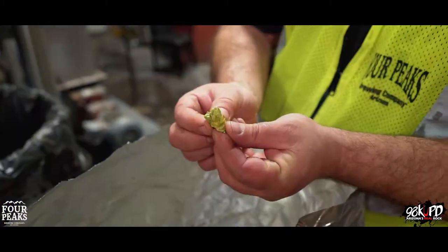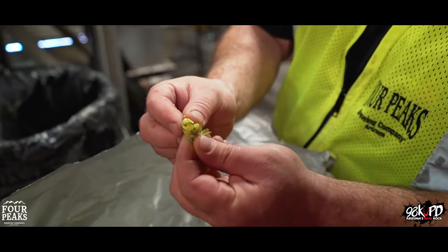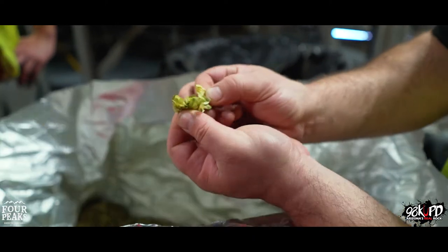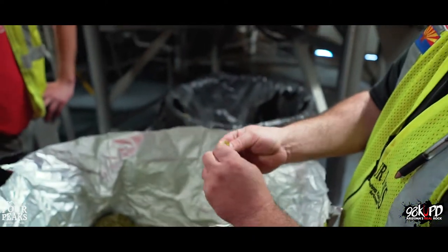These are basically little flowers. If you tear them open and look inside, you can see little yellow resin glands in there. That's where you get a lot of your aroma.